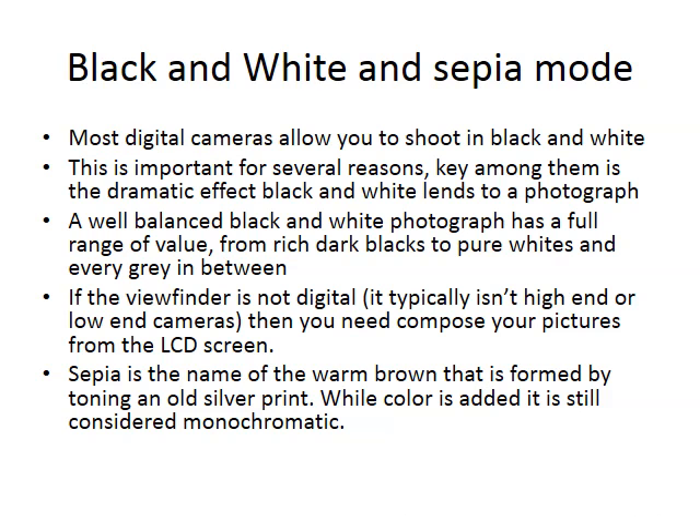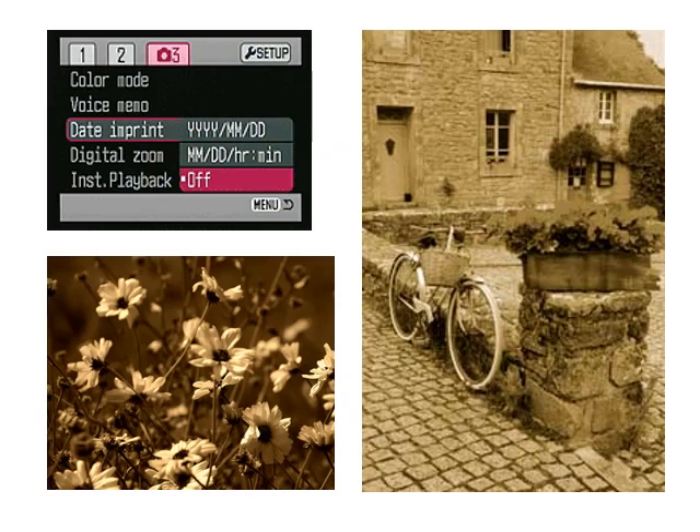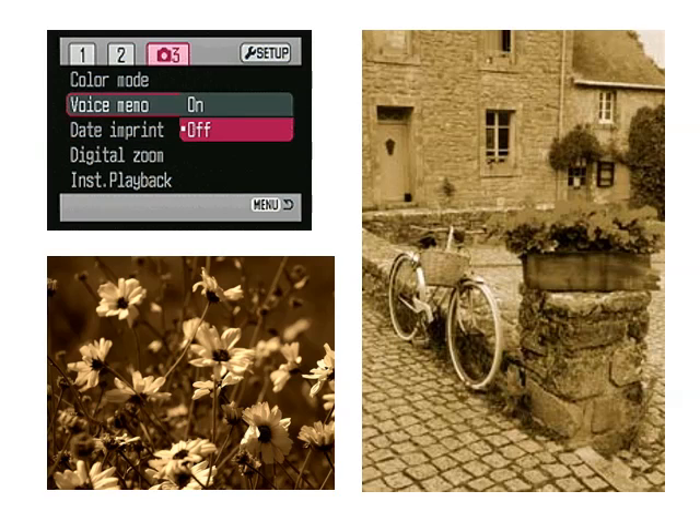Your camera probably has a black and white or sepia setting somewhere. Take a couple shots in black and white — it's kind of fun to shoot in black and white. You can create a lot of drama with it and it's just sort of unusual. If you haven't done it before, try it. If you're having trouble finding the black and white settings on your camera, they're probably in a menu somewhere — just call me over and we'll find them. You can also use sepia if you want. It doesn't really matter which color mode you use.